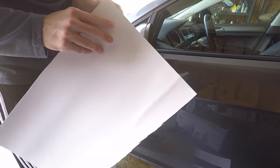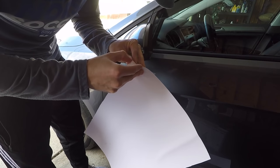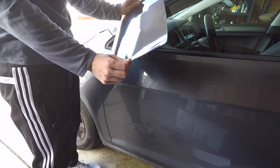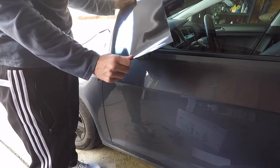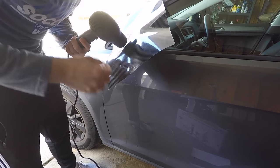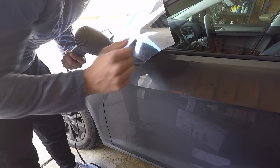Now that the mirror is all clean, we're going to take off the adhesive layer. Once that's off we're going to apply it to the mirror and heat it up. First we're going to make sure we stretch it really well so that we don't have to do that towards the end — because if we stretch towards the end, the edges aren't going to be flush and they'll start peeling back.